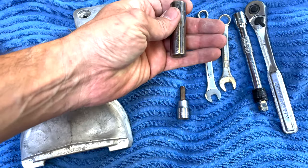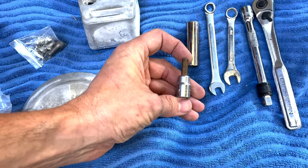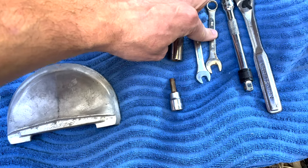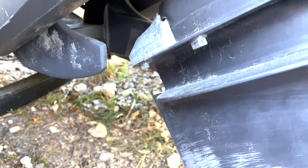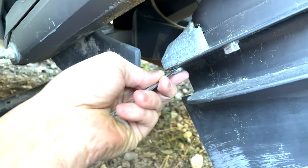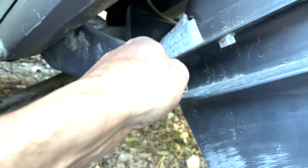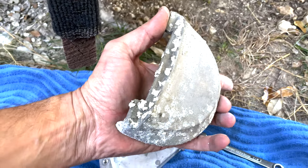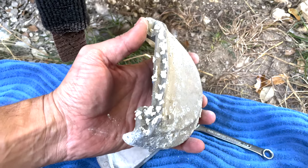We won't need any metric tools on this one. It's a quarter-inch hex drive, half inch, three-eighths, seven-sixteenths, and an extension. You could probably do this whole thing in maybe five minutes, but I'm just going to take my time. This thing is pretty nasty - it spent a lot more time in the water this past season than it normally had, and you can see it's got all kinds of growth on it.